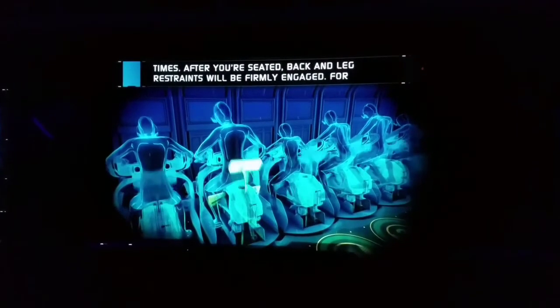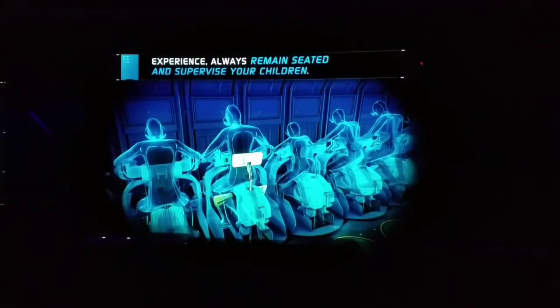After you're seated, back and leg restraints will be firmly engaged. For your safety, throughout this entire experience always remain seated and secure.